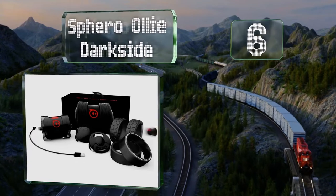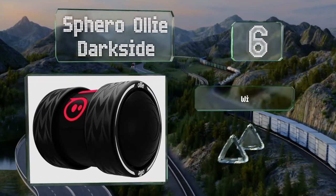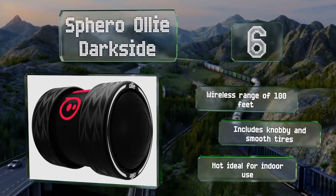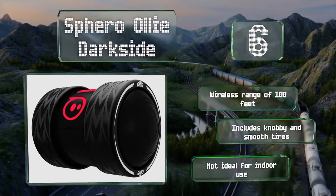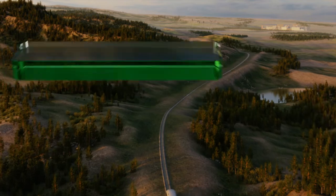Moving up our list at number six, the relatively affordable Sphero Ollie Darkside allows for Bluetooth control of its speed, acceleration, and turning radius, and can be programmed to perform a number of fun tricks. It's got a rechargeable battery and can move quickly over a variety of terrains. It offers a wireless range of 100 feet and comes with knobby and smooth tires. However, this one's not ideal for indoor use.